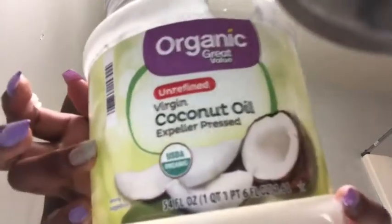Look at my face — I also make sure I put on coconut oil. I'll use this coconut oil, just about this much, and put it on my face.